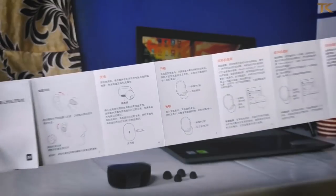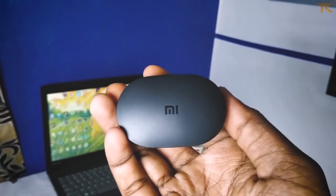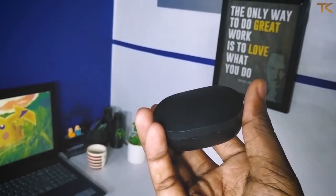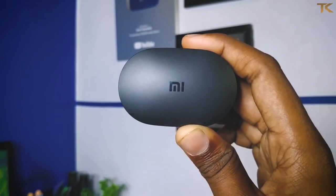Let's take a look at the main product. You can use these Redmi AirDots. Let's take a look at the Mi branding on them.